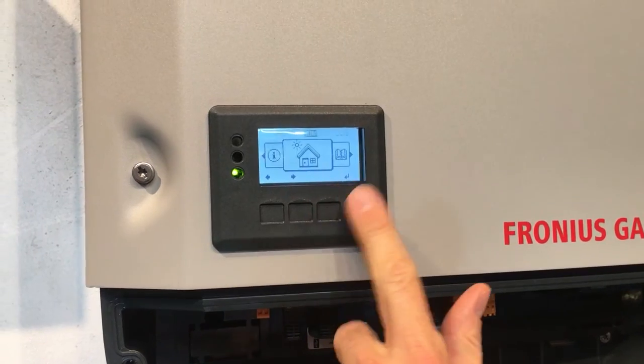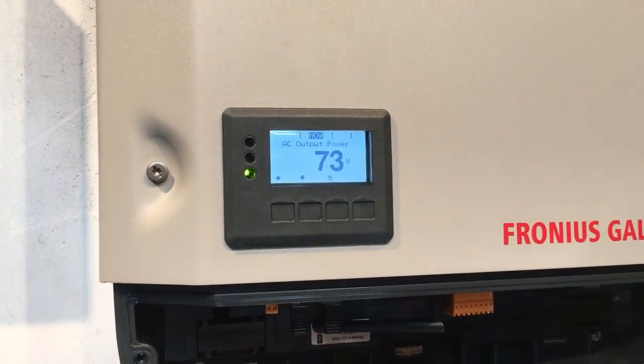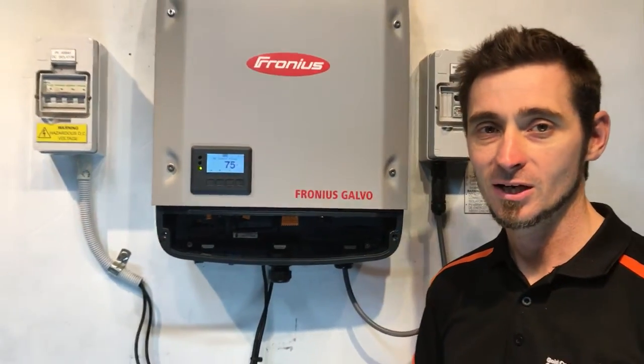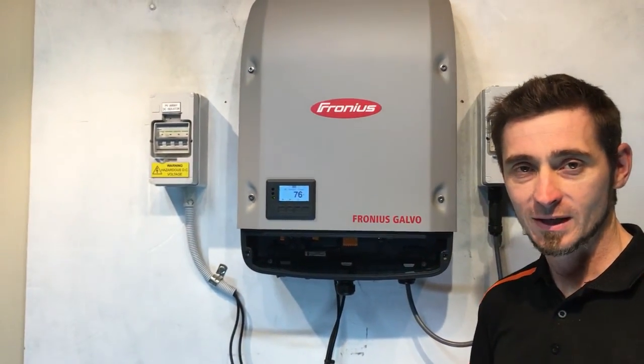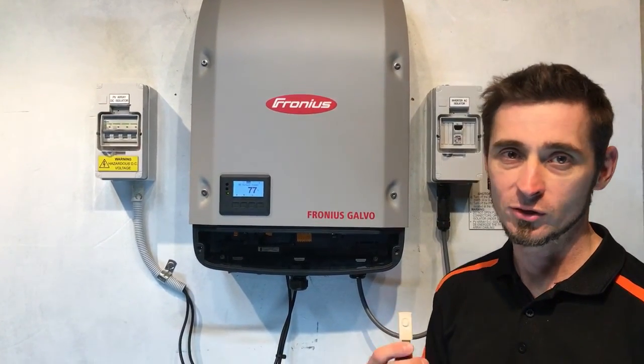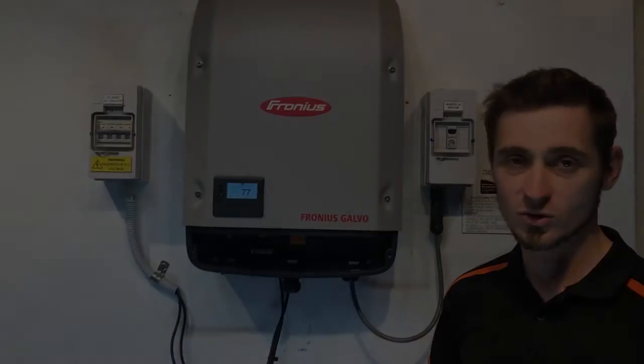Remove the stick, go back to the main menu, and we're all good. Now we just need to put the cover back on the Fronius inverter and we'll be back in action. I hope that's been helpful for you in understanding how to update your Fronius inverter with a USB stick. Thanks very much for watching this video.